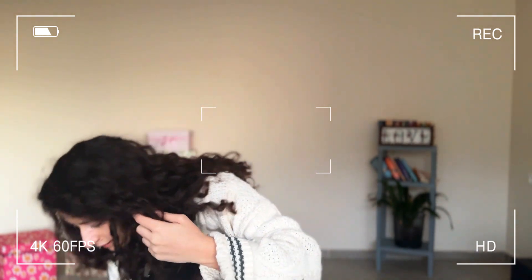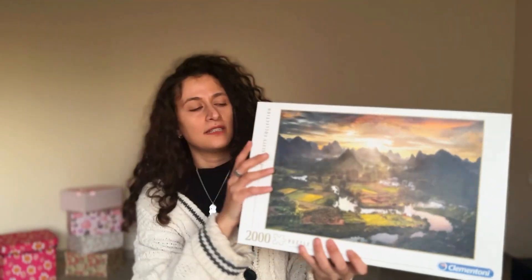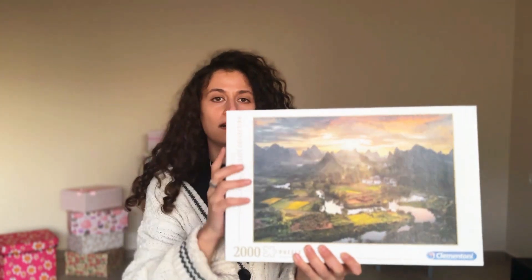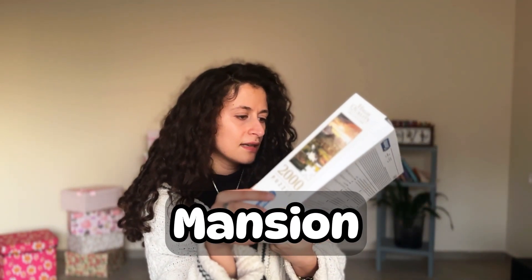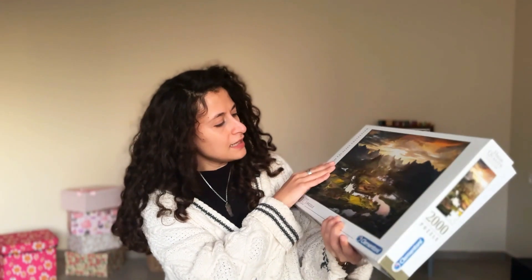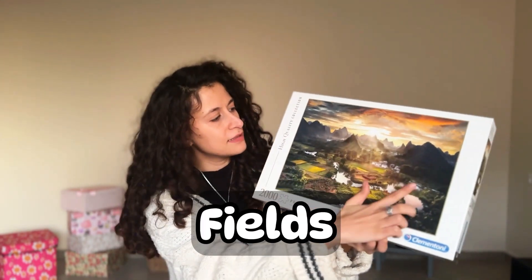I think we have got the last one here, and it's a very beautiful picture of nature. You can notice there are mountains, and the sky is yellowish and grayish. You have got houses — I don't know if they're mansions. You know what a mansion is? A mansion is a very big house for rich people. And again, the river and the fields.